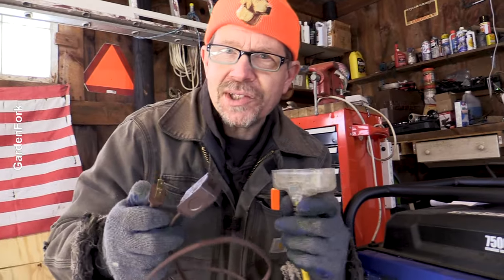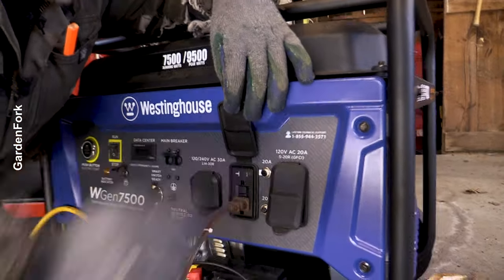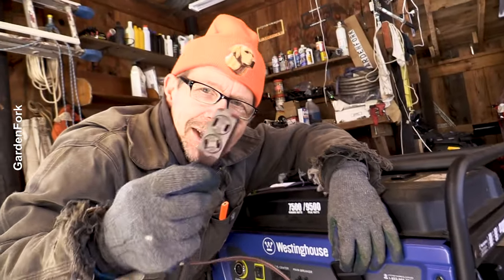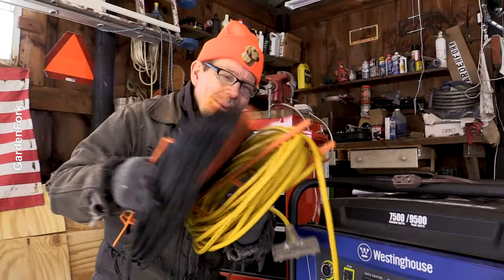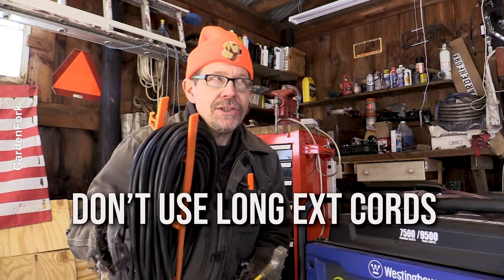If you wanted to charge a bunch of cell phones and didn't have a power strip, you could plug that into one of the outlets of your super-duper cord — that's okay. But using a cheap cord to run your refrigerator is a bad thing. Also, don't use a cord that's longer than you need. Don't buy a 100-footer if you just need to run into the house, because extension cords actually heat up with use. Don't run the cords under carpet or stacks of cardboard and newspaper. Just be really safe about this.